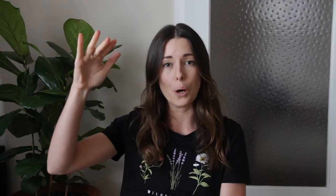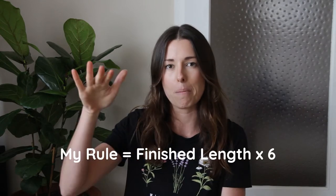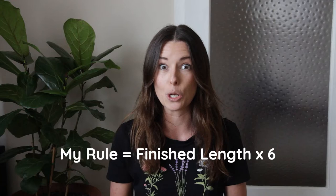In terms of knowing exactly how much cord to cut for your projects, I really wish I had some kind of magical rule that would give you exactly the right amount every time, but unfortunately it's mostly about trial and error and experience. There is a rule going around that you take the finished length of your piece and multiply it by eight. Personally, I would multiply by six — that gives me a more accurate length without too much left over. My shorter estimate might just be because I knot quite tight and neatly, so I could be using less string than others.